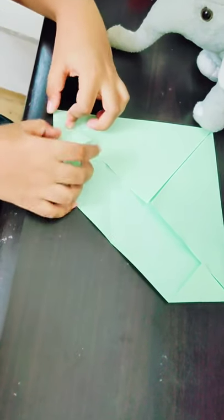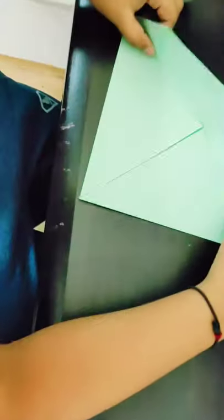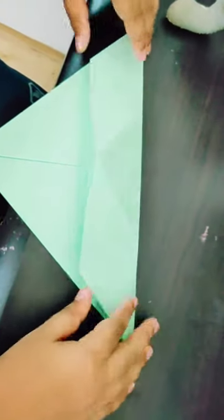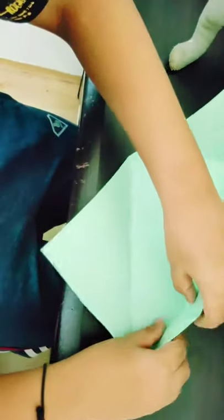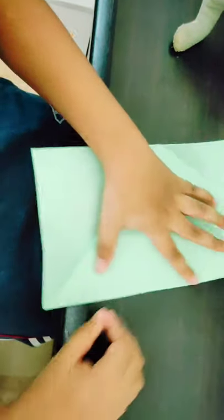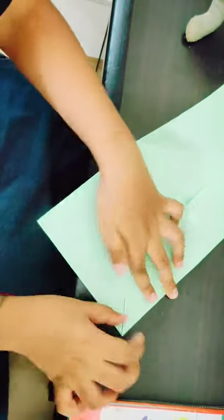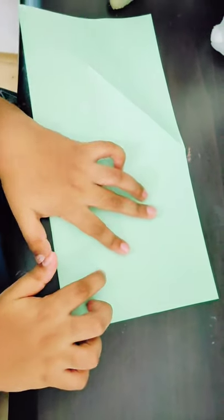Now you have to use the existing edge as a reference and fold perfectly on it only. Do not crease sharply yet. Now open both edges and crease sharply. First do a pinch mark and then crease sharply. Now you can see these are the creases you made so far — you can see this cross.